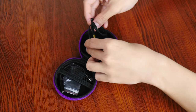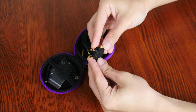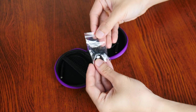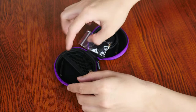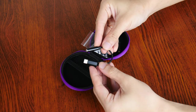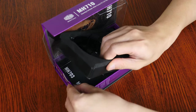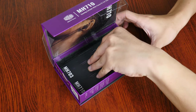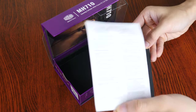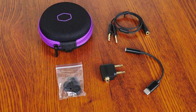We also get an airplane headphone adapter that allows you to use the MH710 on planes that still use the legacy dual 3.5mm audio jacks for in-flight entertainment systems. Apart from this, we get two additional pairs of ear tips of different sizes, as well as a 3.5mm jack to USB Type-C adapter cable, perfect for smartphones with a USB Type-C port and no 3.5mm audio jack. Also included are quick start and warranty information leaflets. All in all, Cooler Master has included quite a fair bit of kit with the MH710, which is a plus point for sure.